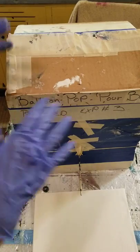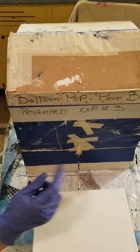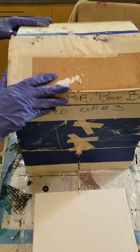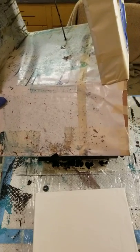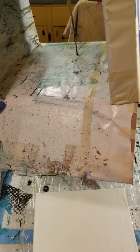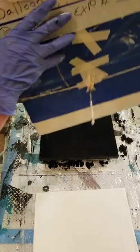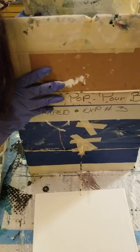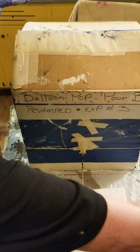Hello everybody, it's Diane from Delafield again. We are back for balloon pop pour box revamped, experiment number three. Inside the box we have put a bamboo stick - two sticks taped together - with a pin stuck through the middle, several inches above the canvas. We're going to give this a whirl. I got all the balloons filled and ready to go. My only caution with this one is to cover the box right away, because we did run a dry experiment.